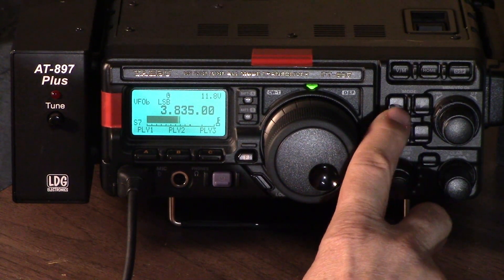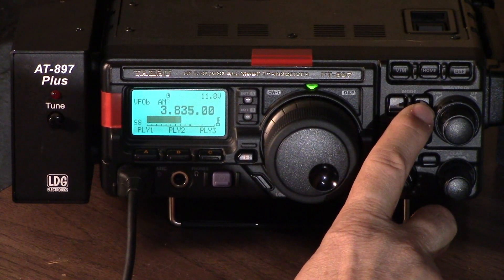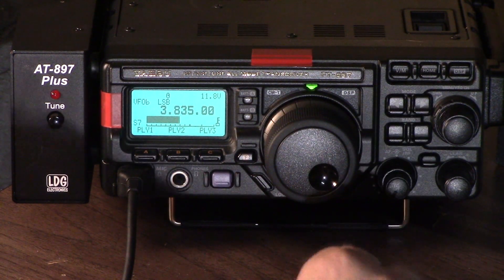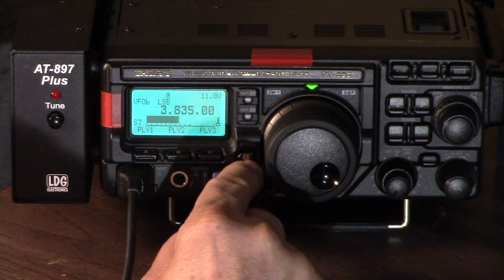For the modes, we go right here to the mode select. We have lower sideband, upper sideband, CW, reverse CW, AM, FM, digital packet, and back to lower sideband. That's how we select frequency, and of course you tune to the exact frequency that you want.